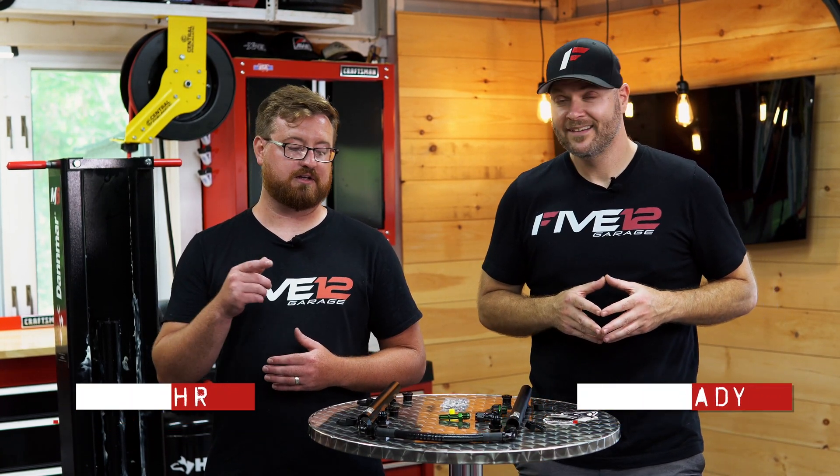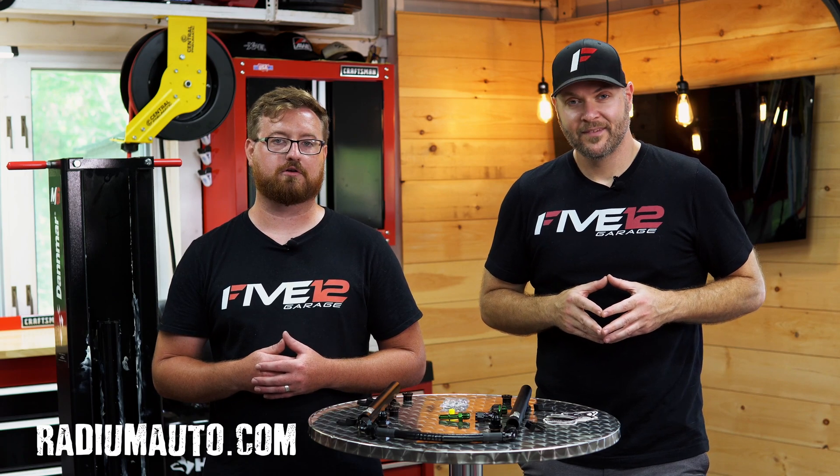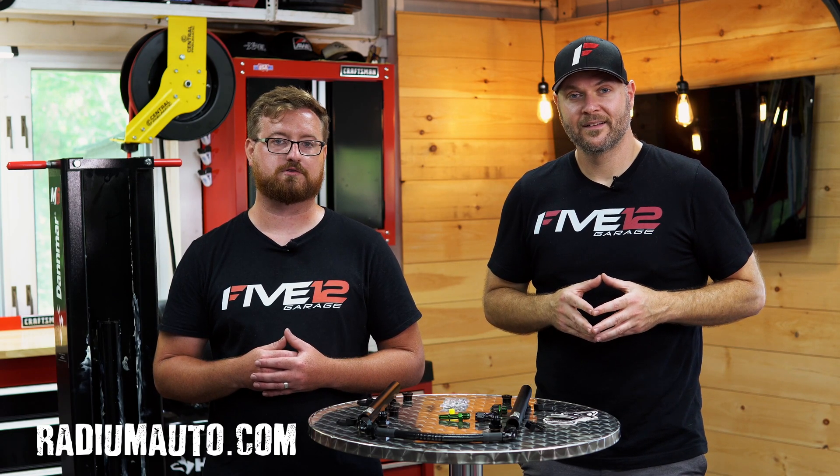What's up everybody, this is Scott with 512 Garage, and I'm Greg. Today Scott and I are installing a set of Radium Engineering fuel rails on my C6 Corvette.